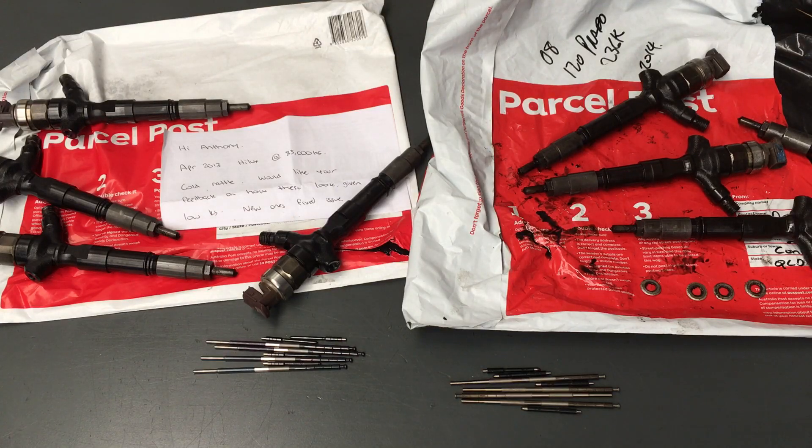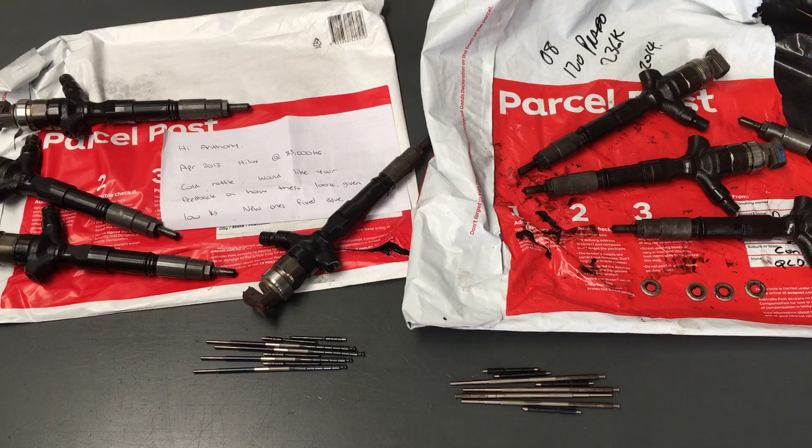Hey guys, Anthony 4x4 Diesel. Got a couple of sets of injectors we're checking out here that have been returned to us. When people send them back it allows us to strip them down, check for contamination - water does go through filters - and if we see corrosion on internal parts, only very fine, we can see it and let you know. It's a free check, well it costs you one of these red bags.